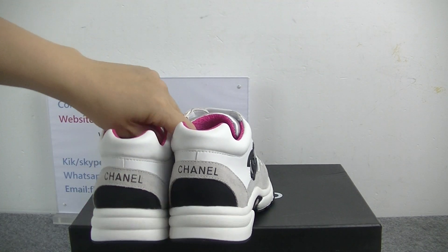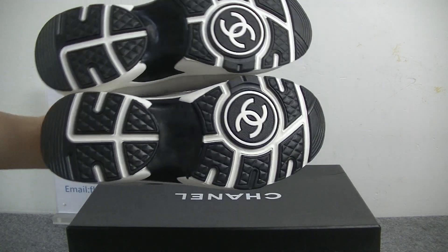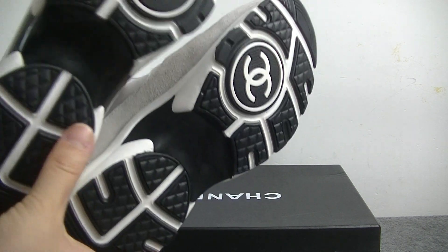On the shoes bag, check the shoes bag. And the bottom — the bottom we can get black and white, and with the Chanel logo.